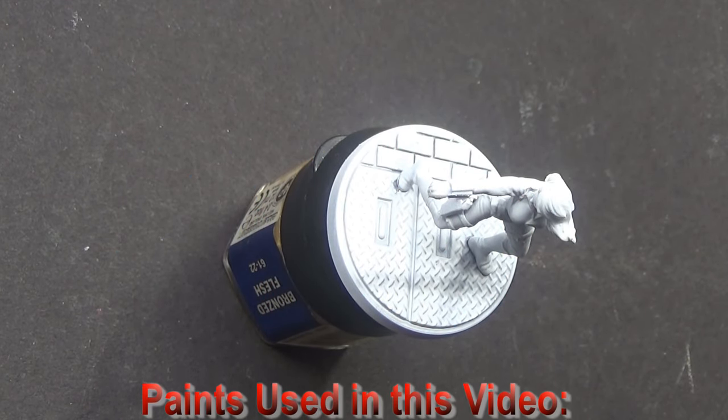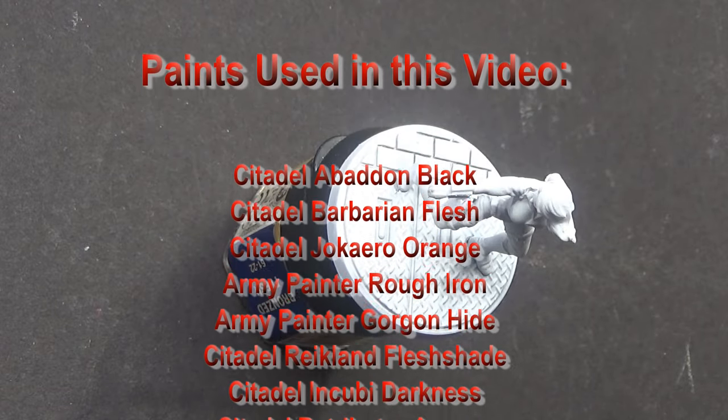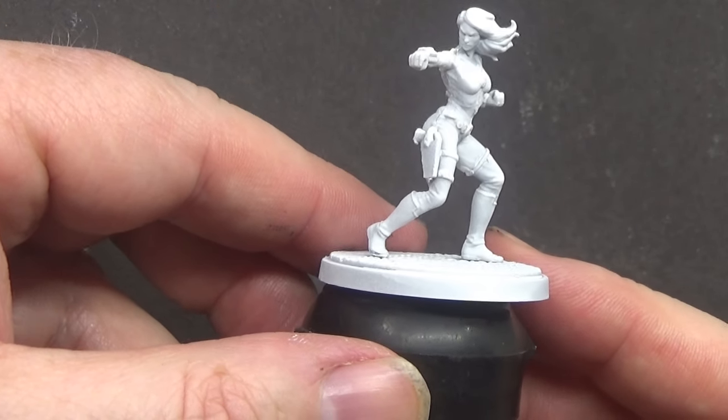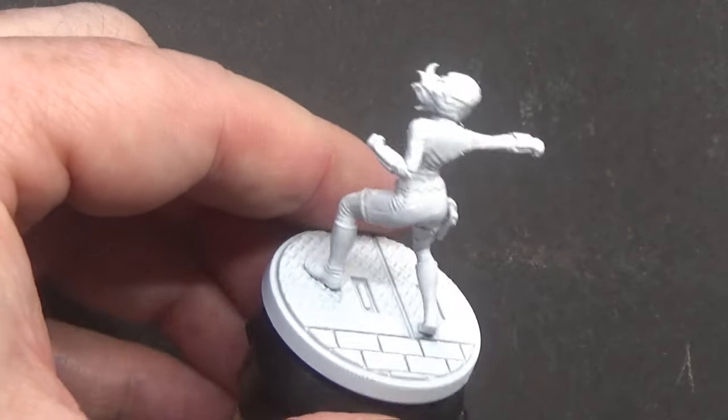Hello, welcome back to Spineswear. We have just finished painting Crossbones, so I thought while I had these colours out, the next best one we can do with these colours is the Black Widow. So let's get on with it.